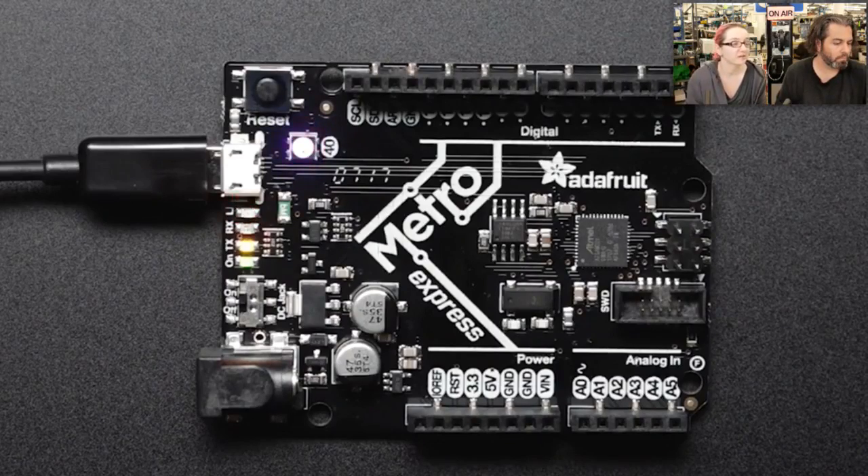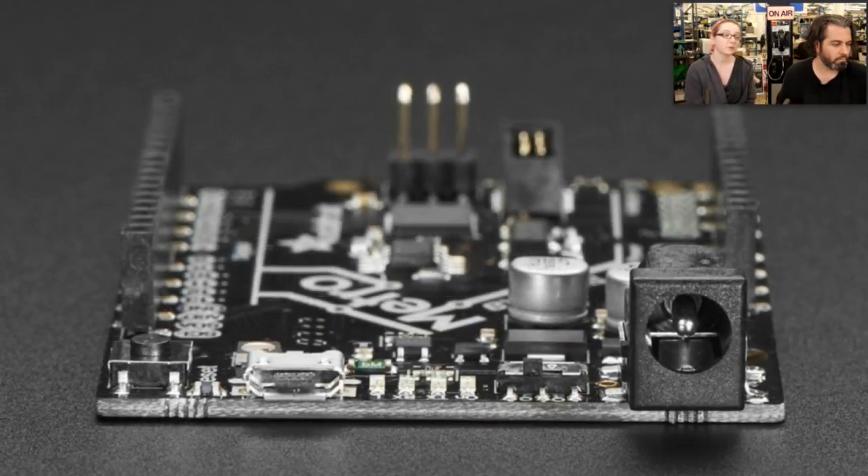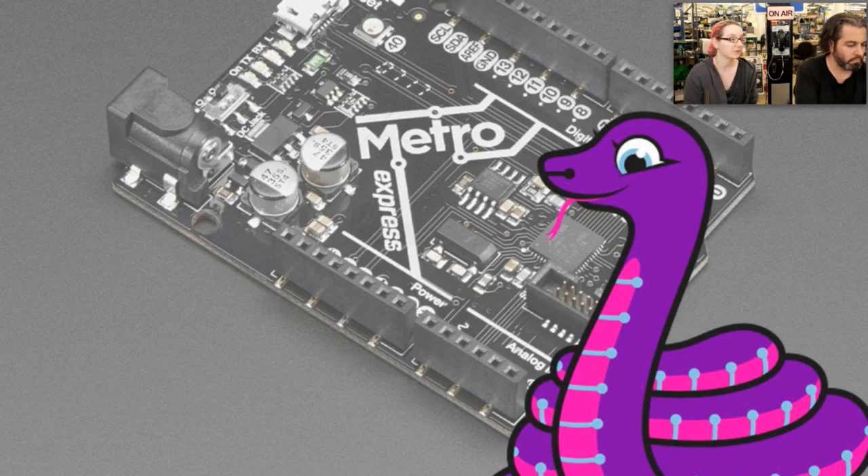This board comes with the UF2 bootloader, a new drag-and-drop bootloader from Microsoft released for this chipset. You plug it in, it looks like a disk drive, and you drag firmware onto it. You can easily run it with MakeCode or CircuitPython. This is our second CircuitPython board. Blinka is our CircuitPython mascot. For people who want something Arduino-shaped and Arduino-compatible but also want to try Python, it's really easy — you can get started with CircuitPython in only a few seconds.